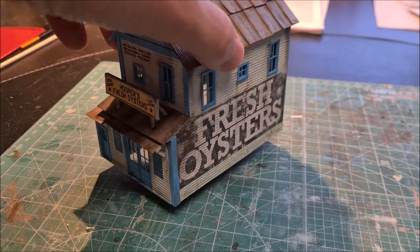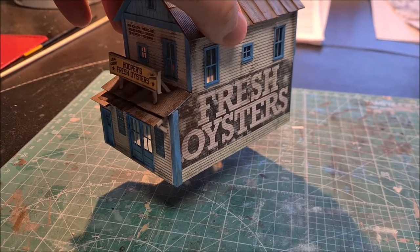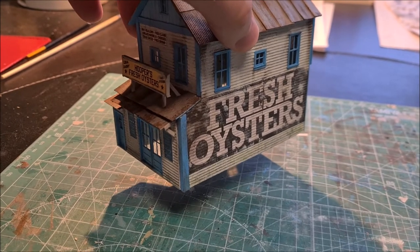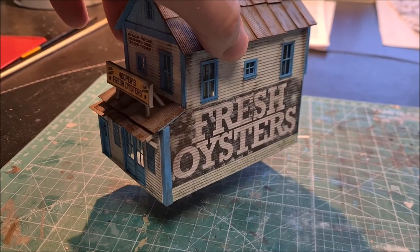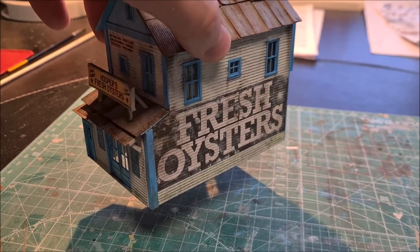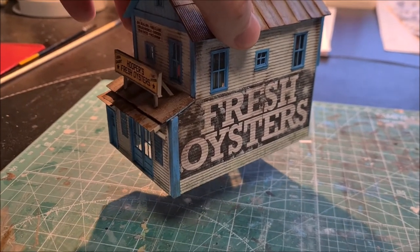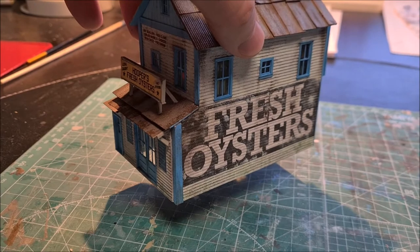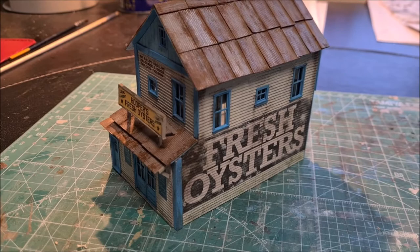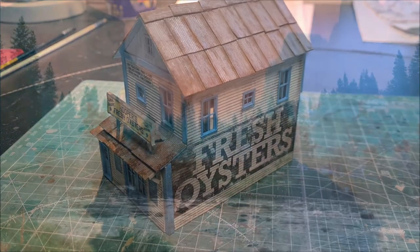The pier structure that this building will be put on I've not built yet. I first want to build a couple more buildings like these, and then I want to finish the water in the lake. I need to model that before placing the building, because I need to have the water modeled before I can figure out what the height of the pier should be. So I'm going to wait with that until the water in the lake has been modeled.